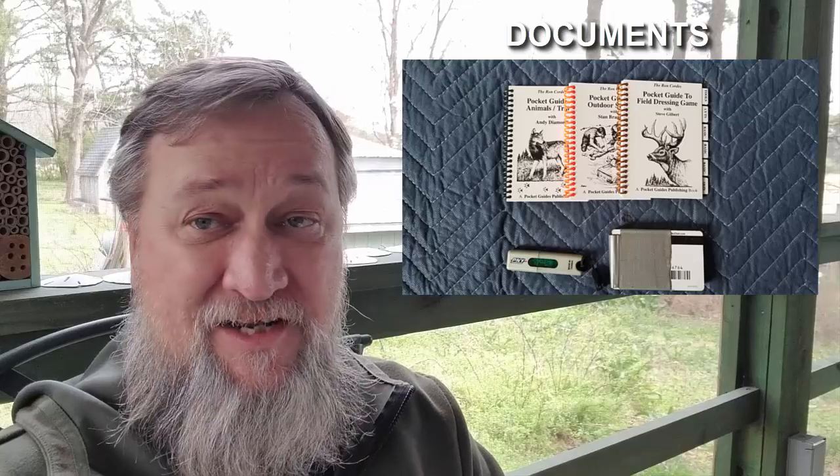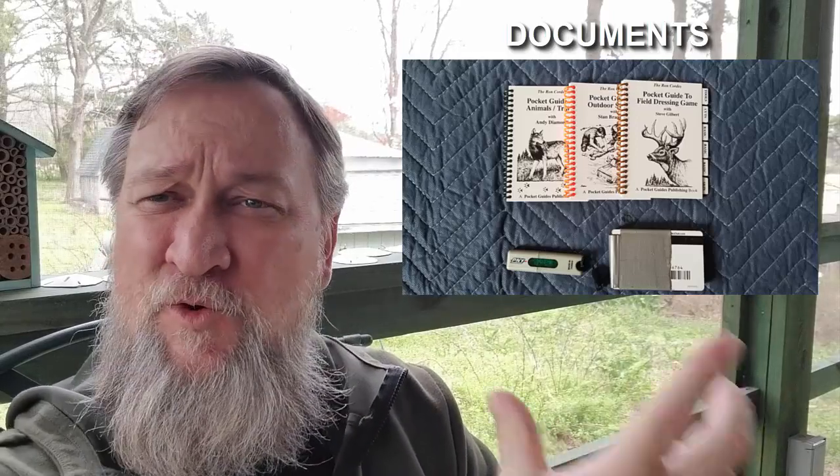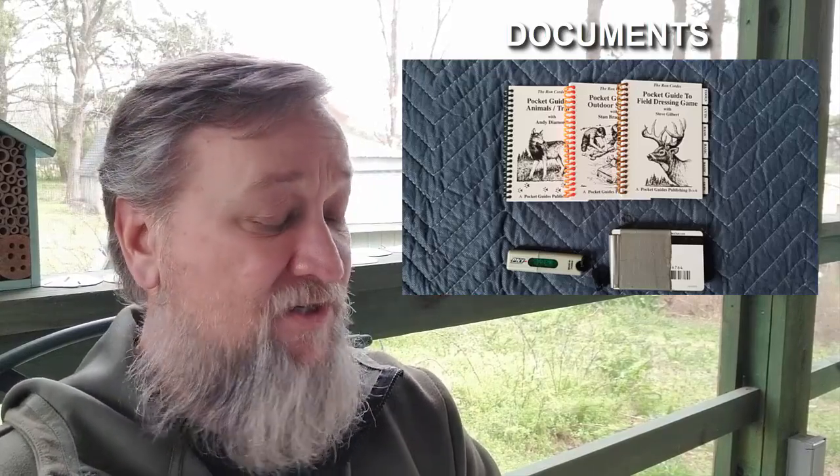Documents — in the documents section there are actually four things. One is copies of your driver's license, your passport, your government IDs, and other very important documents you'd need if you had to bug out. The second thing is credit cards — they will still work up until the time they won't work, and they can get you out of a jam when the system is operational. Don't forget a USB drive with all the digital documents that connect you to the world and prove who you are and what you own. And then of course, the guides — those three guides I use are awesome. You can pick them up on Amazon. They're lightweight and they tell you everything you need to know.